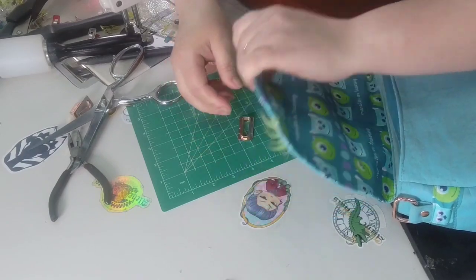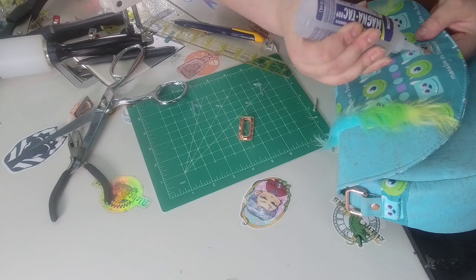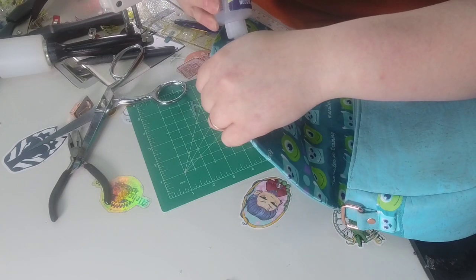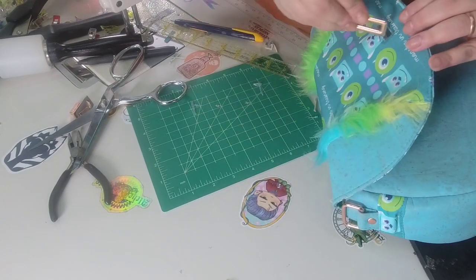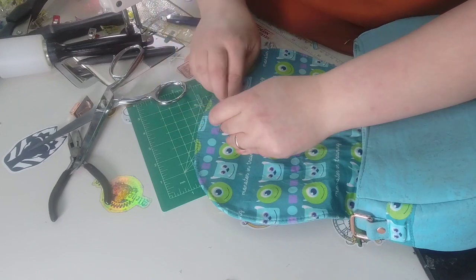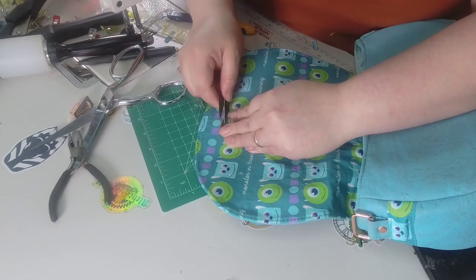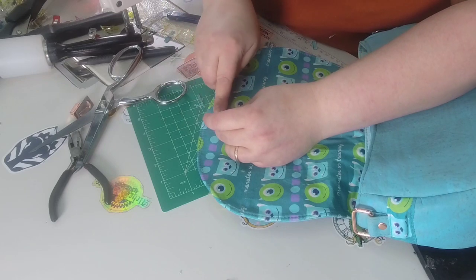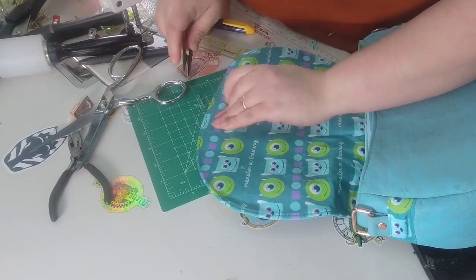I'm going to use some glue — this is Magnet Tack 809. Fray check would also be good. Cereal Bag Maker does have glues that can help if you're using cotton to stop fraying. I'm going to force push the fabric down and not cut my finger.